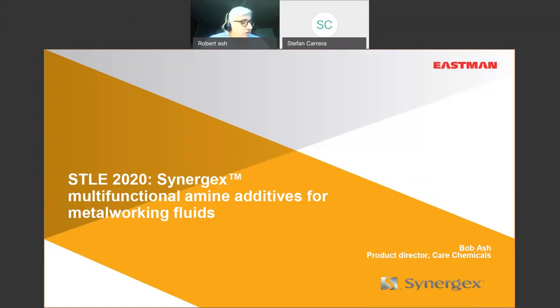Without further ado, I want to thank Stephan and STLE for setting this time up. We have been a corporate member under different names — Arkema, Tominko, and now Eastman — for many years. We remain committed to the metalworking fluid additive space and really appreciate STLE setting up this time to discuss our amine additives.